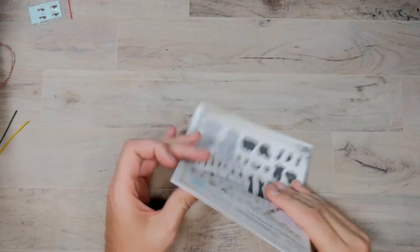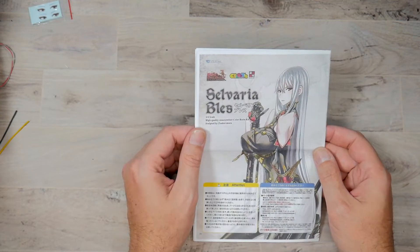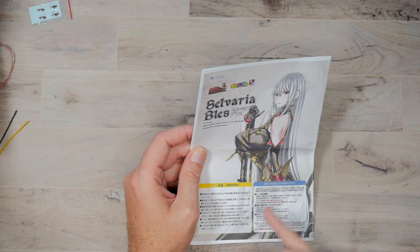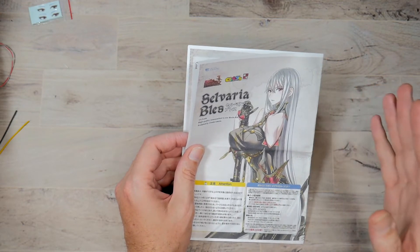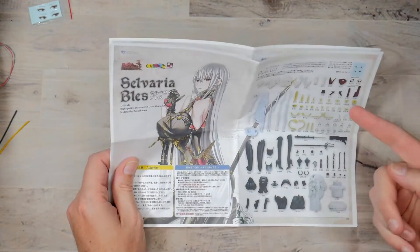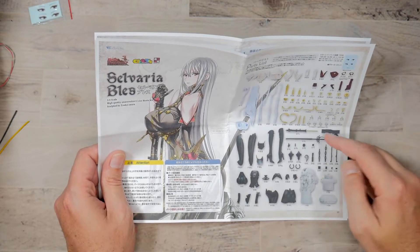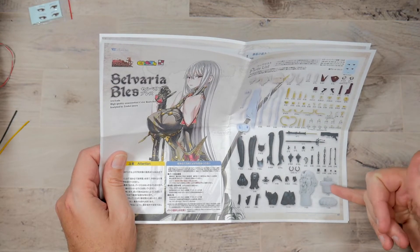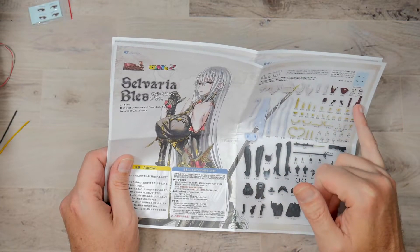This kit is for me and not anybody else. I have a thing about big kits - I like quarter scale stuff. Originally done by Volks, instructions are in color, the instructions are clear - that's a good thing. All of this is in Japanese but you can use a translator. It's a quarter scale, high quality, unassembled color resin kit - though this one is not colored, it's all in white. Sculpted by Zakuri Murra. The instructions are double-sided, so folding open you get a parts list of everything that comes in it.